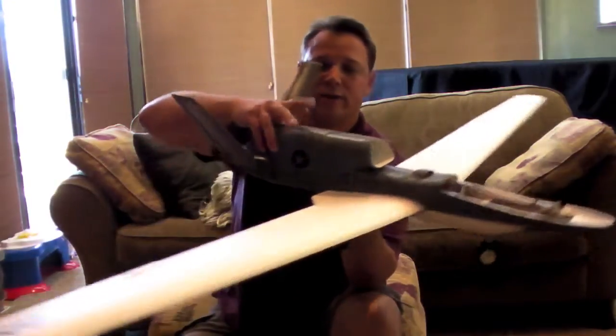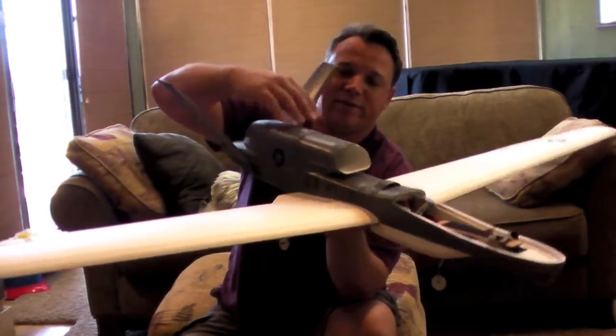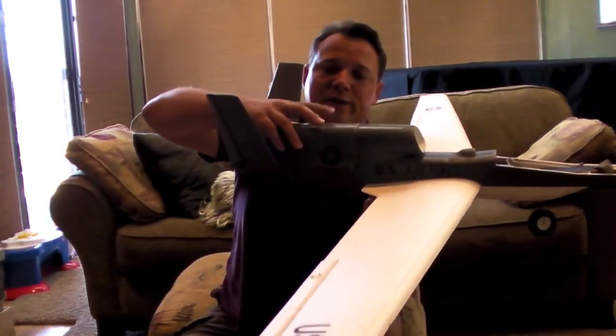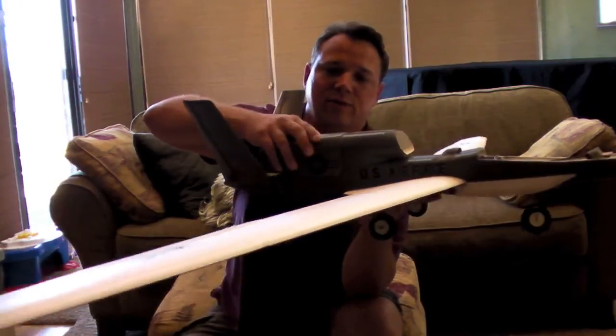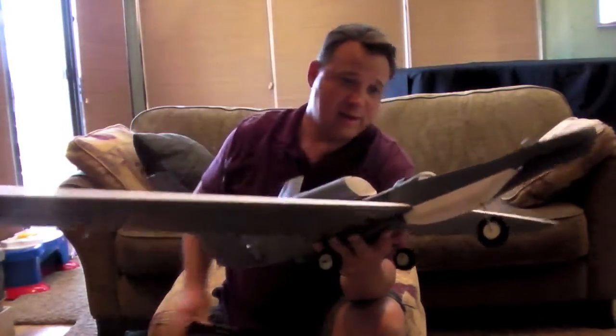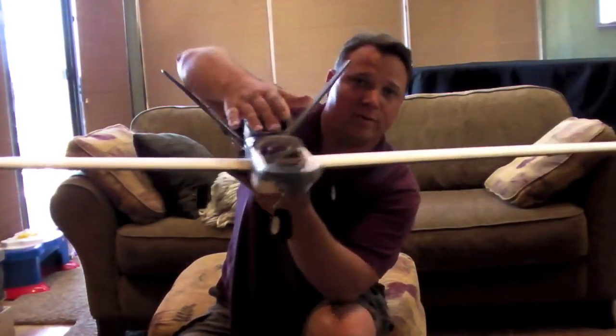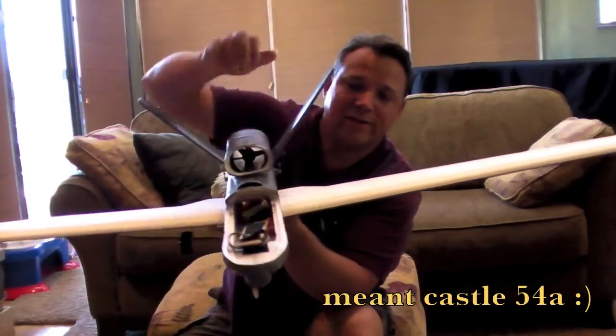I had to cut out this area in the foam to fit the piece that came with the kit — this shroud that covers the fan. It is removable, which I like. I had to really finesse it to get it in. I did add an air scoop right here for air cooling for the Castle 56 ESC that I'm running in there.